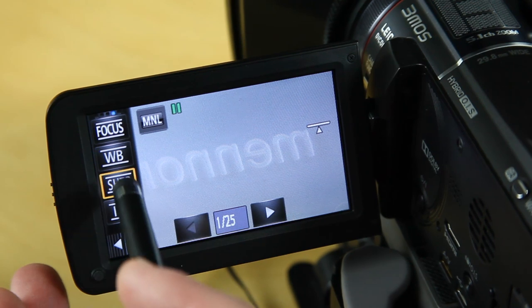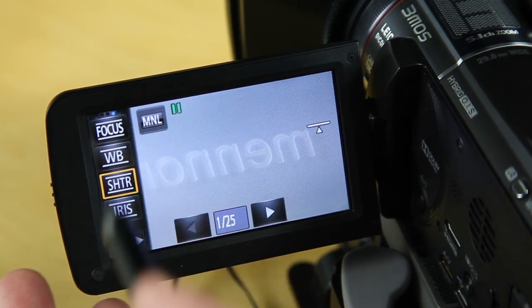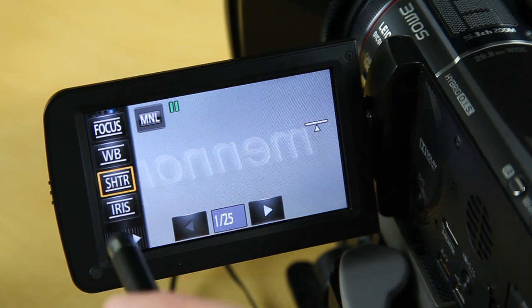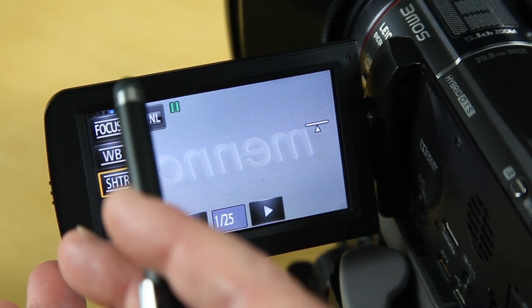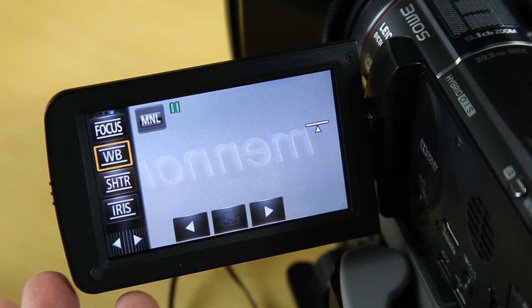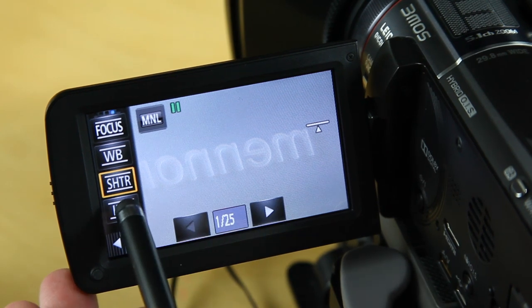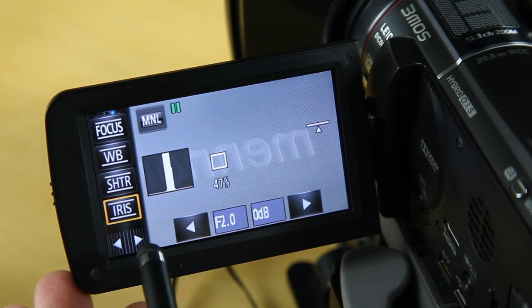So my complete workflow: shutter speed at 1/25th of a second, white balance done first, then I adjust the iris accordingly using the histogram. I have a choice whether to use manual or automatic focusing. That is it — that is all I use the camera for once it's been set up. Those are the only options I ever change, and that is my workflow.